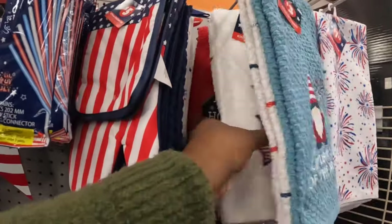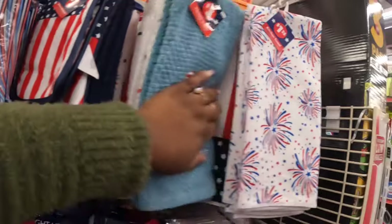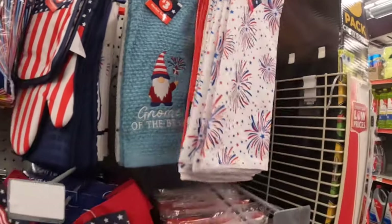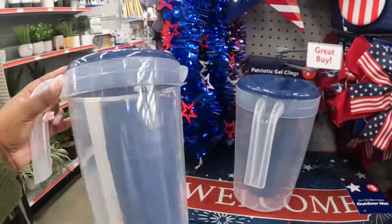This one has three stars — 'Bless Our Home' — and these are $1.25. That's a hot area where they're always stealing, so I guess I get it why she was a little nervous.